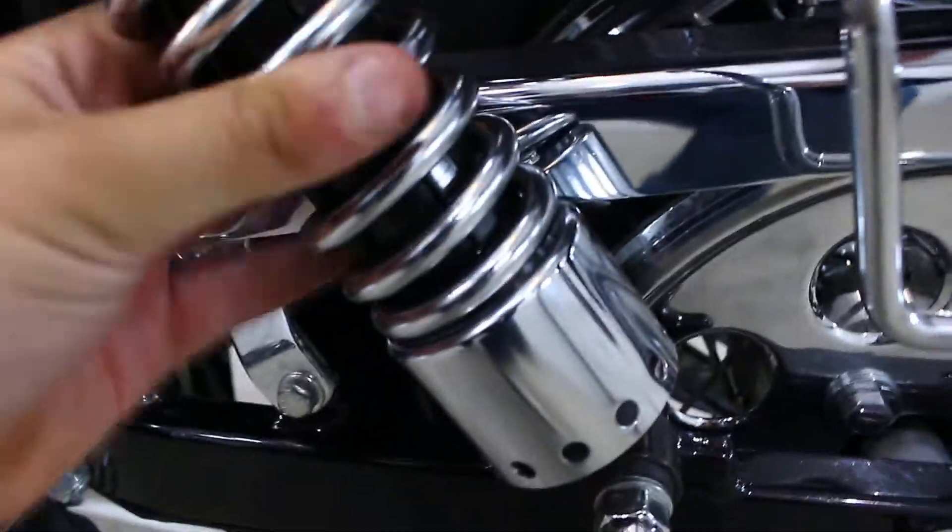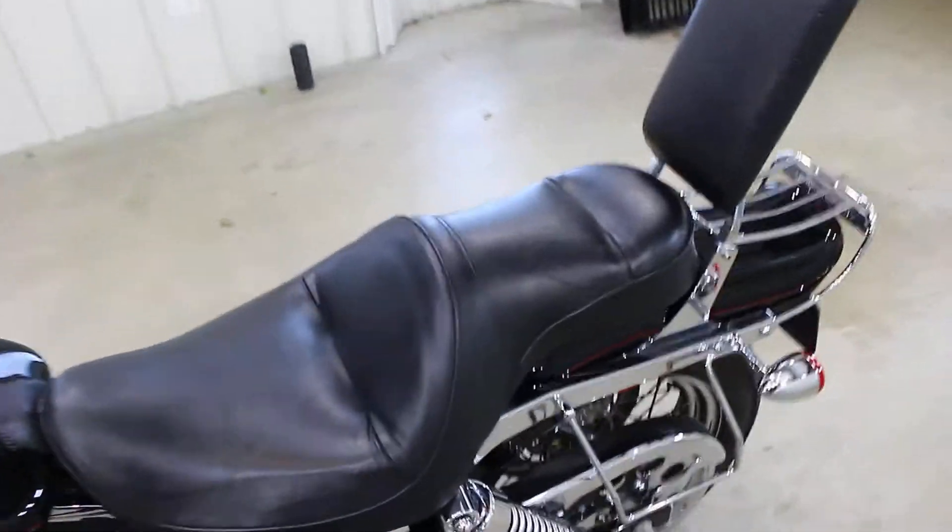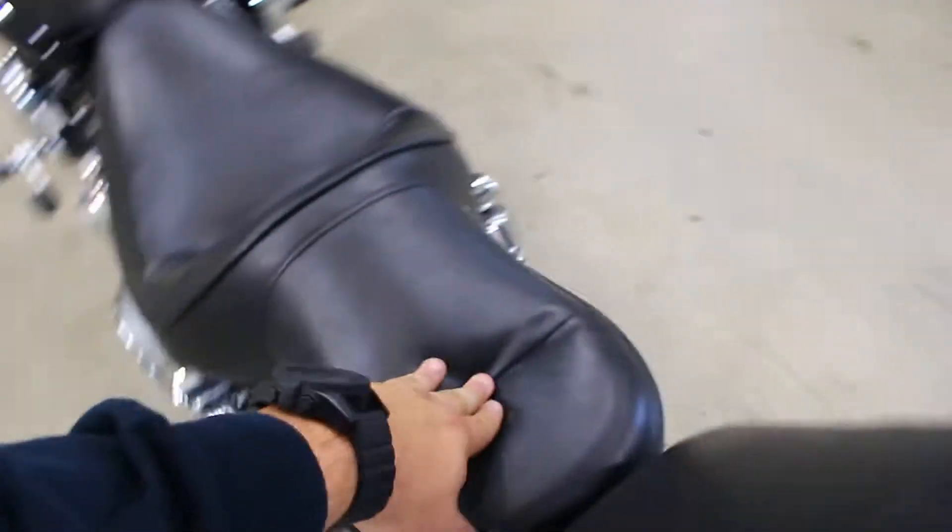It's even got the chrome cover along the side — that looks great. The shocks look great. This side of the rear fender looks great. Seat's in really good condition — I'm not seeing any rips or tears.